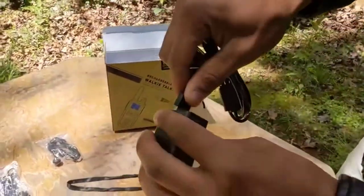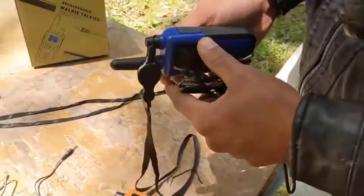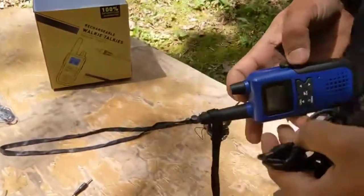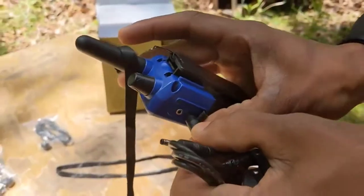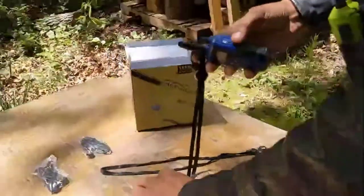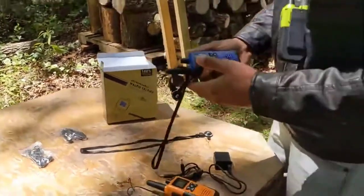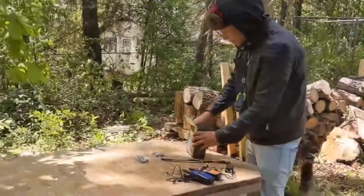To charge the device, you want to plug the USB cable in at the bottom. And here's where you plug in the microphone for the headset.